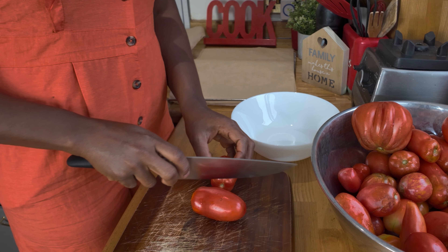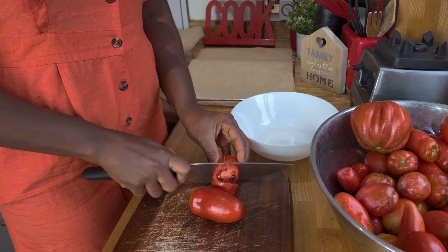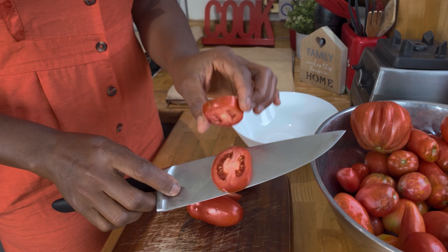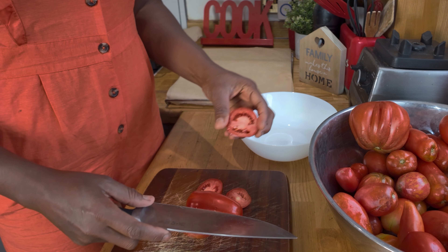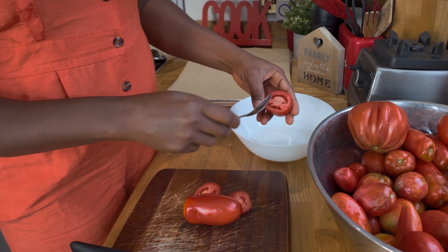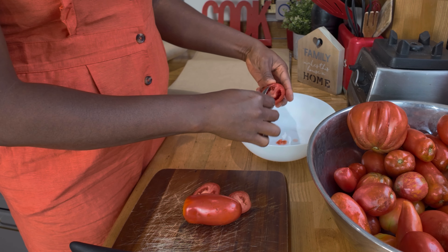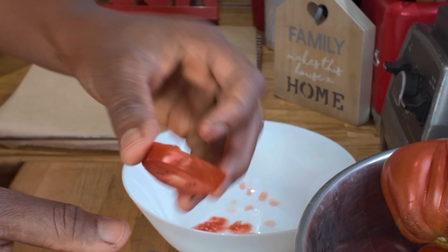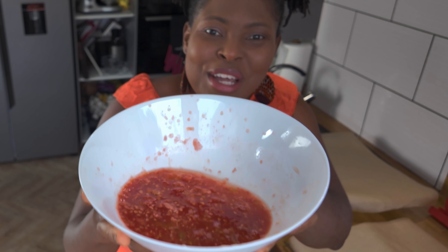I start with a bowl — a bowl is important because we want to get rid of the seeds from the tomatoes. When you slice, not too thin; this sort of thickness is perfect. Then we have our seeds in here. Two ways to get rid of the seeds: you can use a spoon and scoop the seeds out before you slice, or you can take it like so and scoop it out as well. Look at the amount of moisture we've gotten out of these tomatoes.